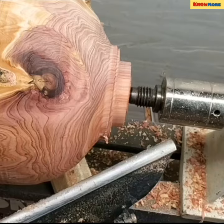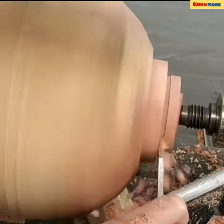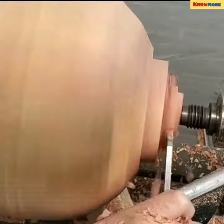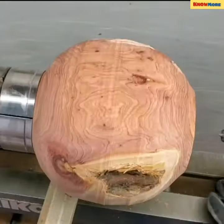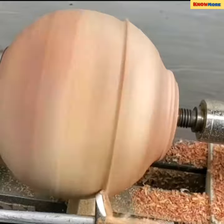Through woodturning, it is possible to make items such as candlesticks, rolling pins, or any wooden piece molded into a form. Even though industrial production has replaced much of the production of these items, the wood lathe and turnery is still relevant in the bespoke making of items.